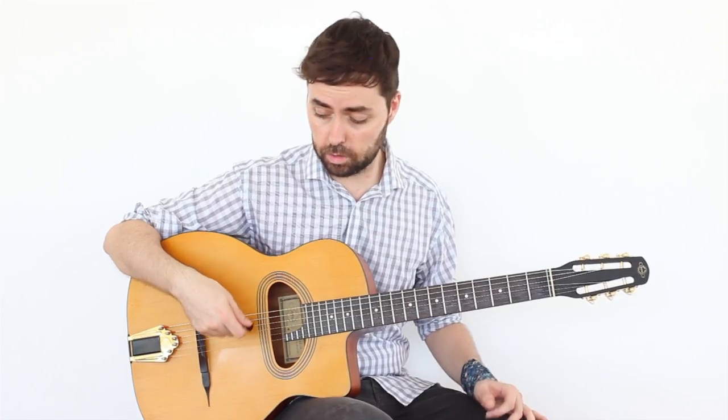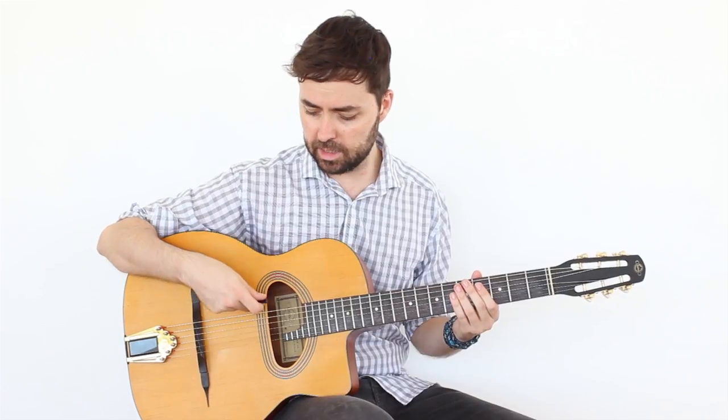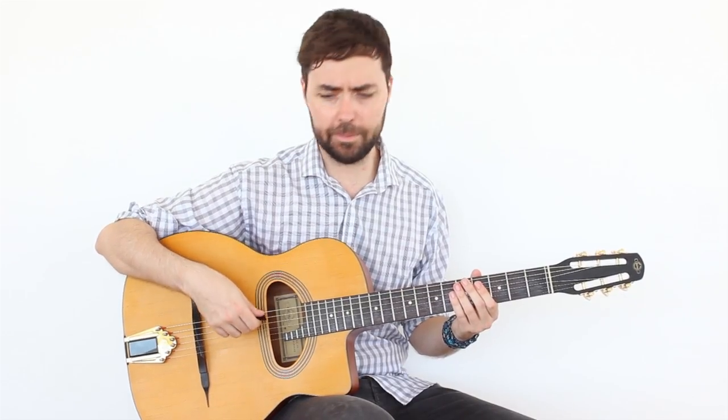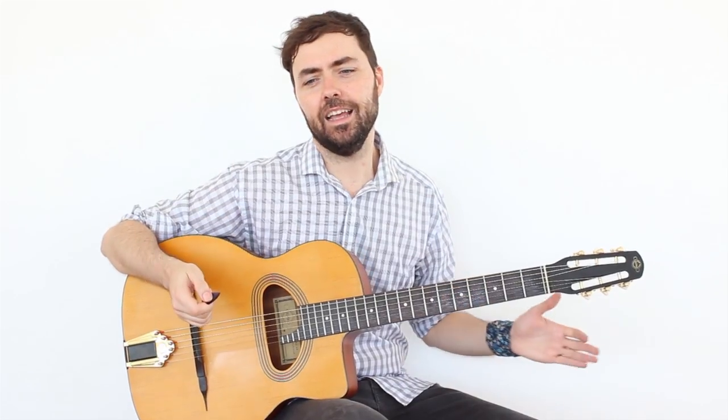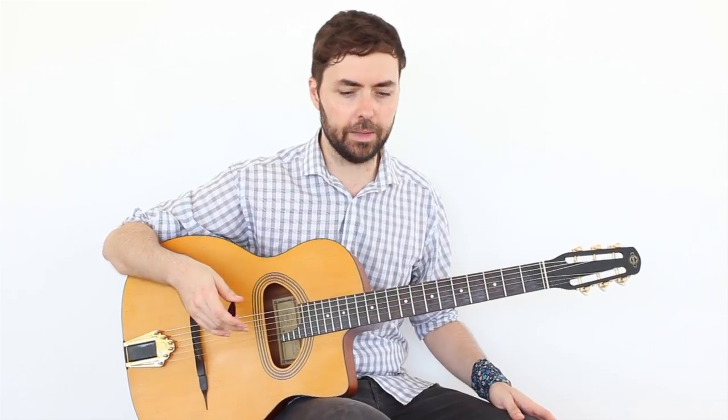We are going to dedicate this video to the technique of sweep picking, which is usually associated with metal or rock, but in Gypsy Jazz we use the technique of Rest Stroke — a way to have the hand supported — in which all the downstrokes always start with a bow. That makes it so that in many changes, and especially in arpeggios, they do what we know today as sweep picking.